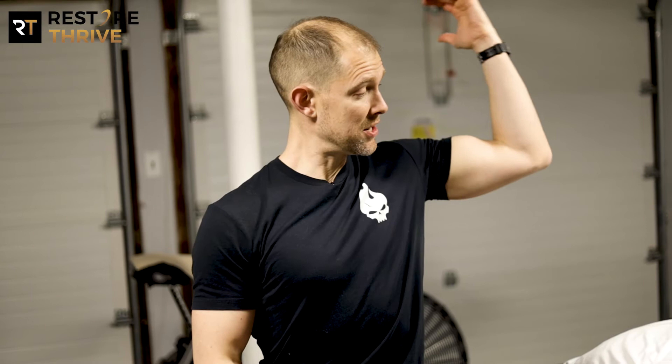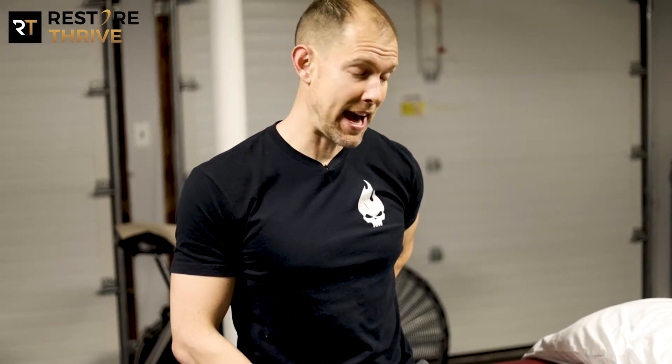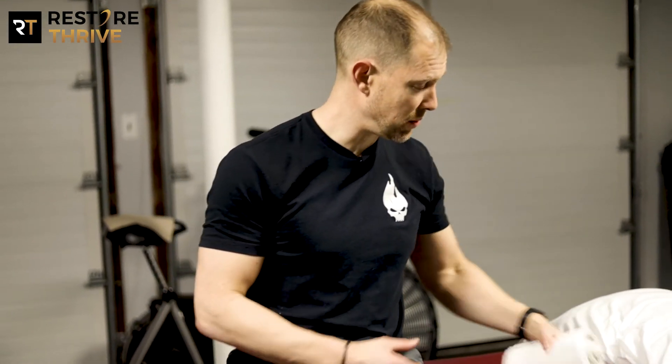Welcome back to Restore Thrive. We're talking about shoulder mobility. We're going to show you our simple supine shoulder rotation exercise. This is a great way to stretch out your shoulder whether you have a hard time reaching behind your back, grabbing for your seat belt, or reaching the other direction — rotating your arm down and reaching behind your back to your back pocket.